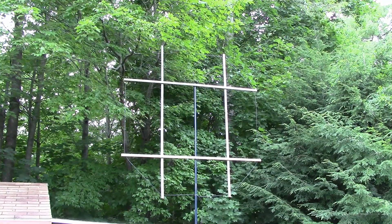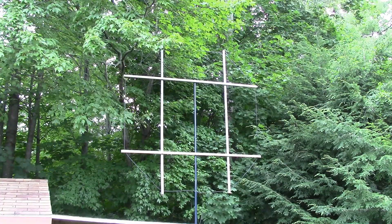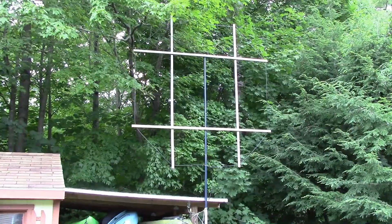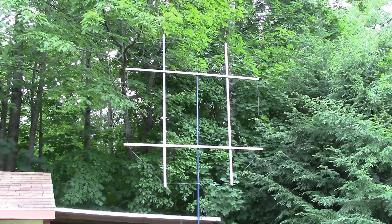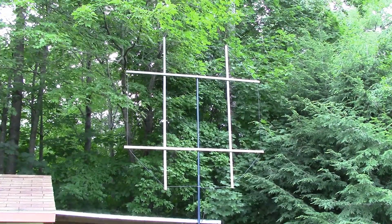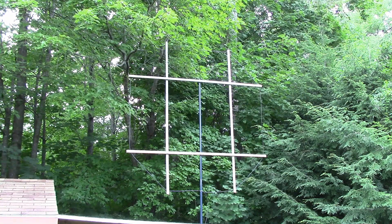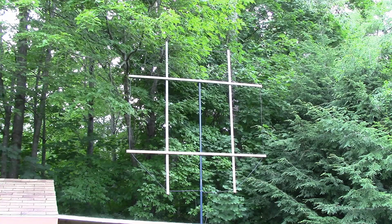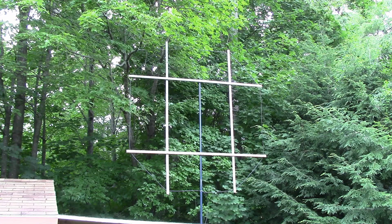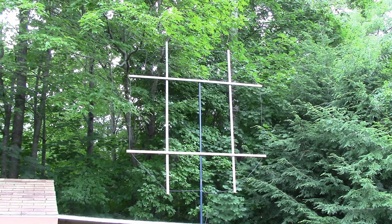It's not exactly the prettiest setup in the world, but I've got it up at about the 12-foot level on the bottom — just above the shed side roof. The shed has a little lean-to on the side where I keep my kayaks, so this thing is right at the edge of the woods. Probably about 100 feet of coax going back to the shack. Again, this is the bare loop — no amplifier, no balun, no coupling loop. It's just a simple coaxial loop antenna.